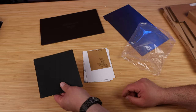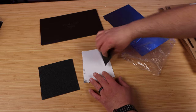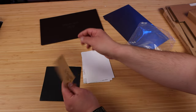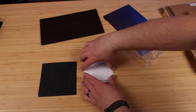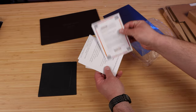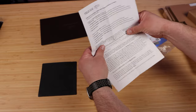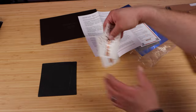Also in the package you get some sandpaper — a couple different grits. It looks like you get 220 and 400 grit sandpaper, because we need to scuff up our build plate. We also get a thank you card and some instructions that go through everything you need to know. And of course, stickers.